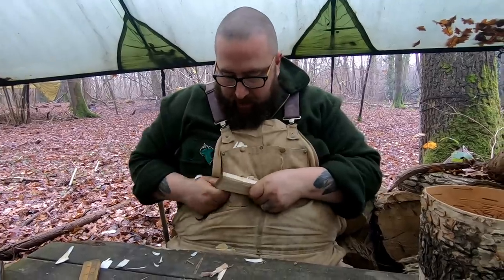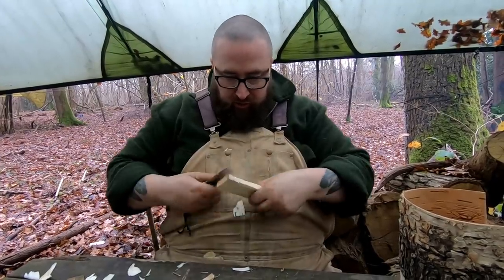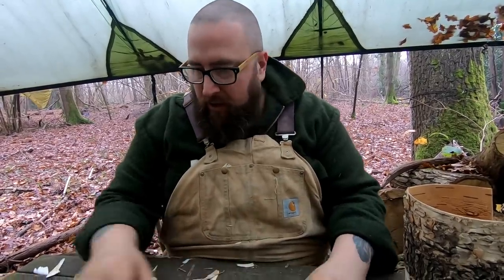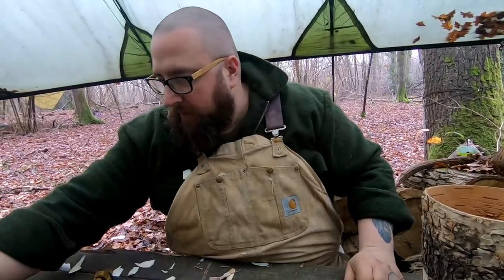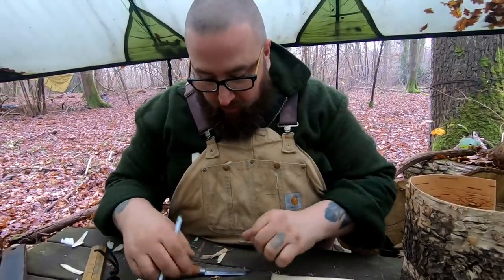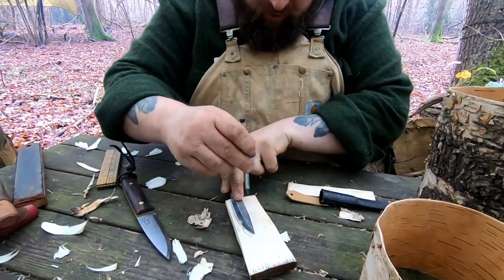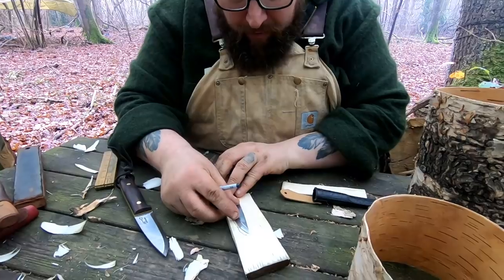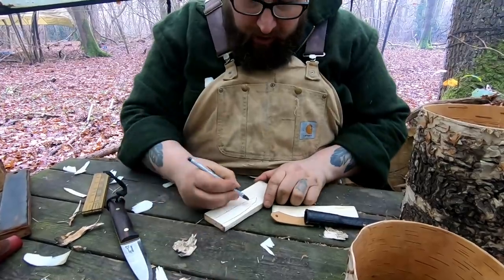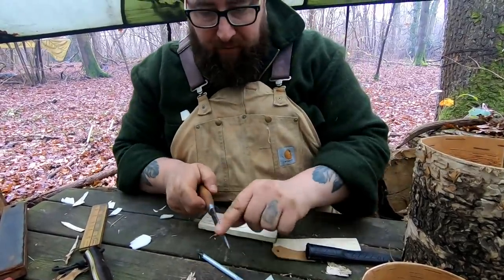I'm just going to thin this down slightly, just so I've got a decent flat surface. Well, this is just a piece of lime. We are really blessed with lime here, so you can carve this amazingly well. And then if we take these graphitones — solid graphite — they're great for on green wood. If we just marry that up there.